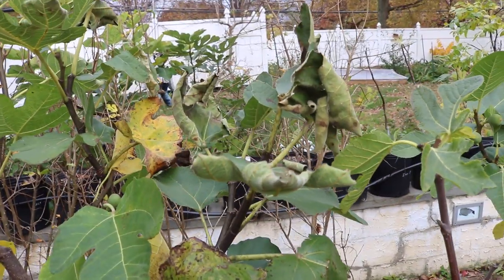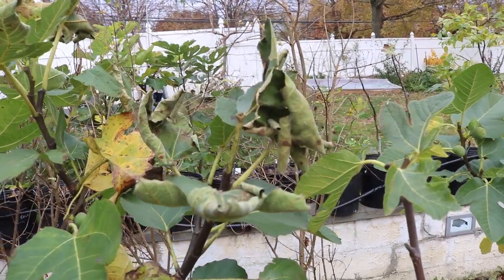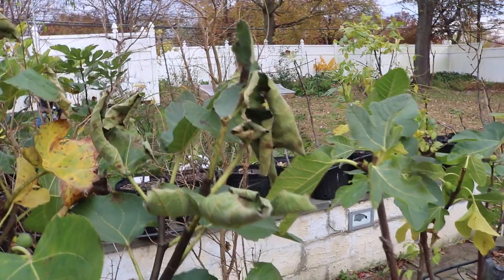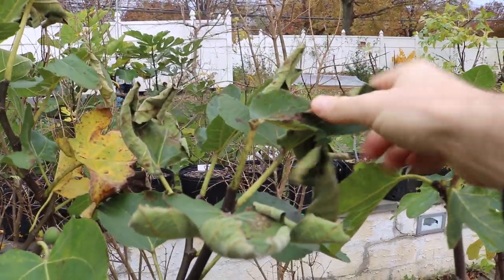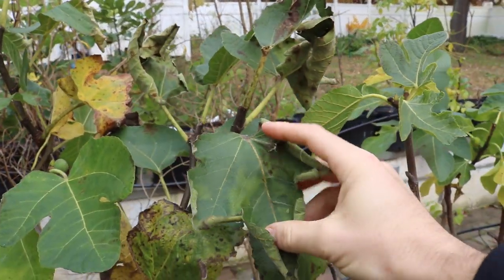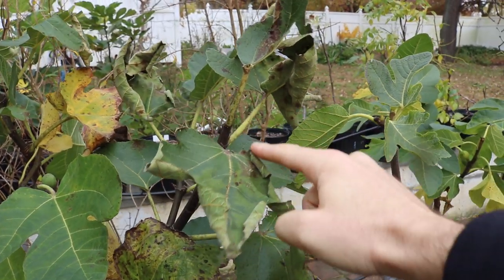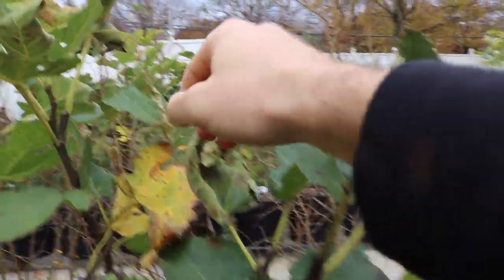Hey everyone, this is Ross. We just got our first light frost here in the Philadelphia area and I want to talk about what that means for our fig trees. Here are some leaves from a tree that got hit by that light frost a couple days ago. You can see the discoloration — the brown, the lighter green — and the outside of the leaves are curling upwards and are pretty much dried up.